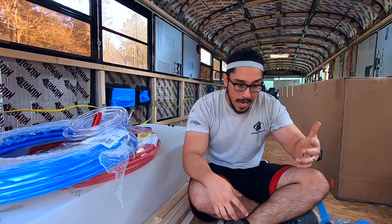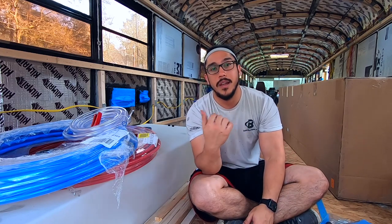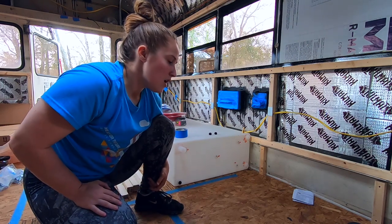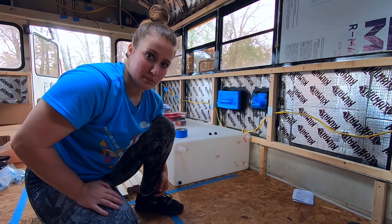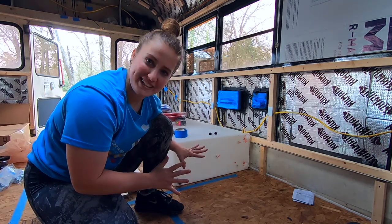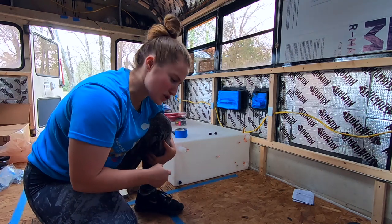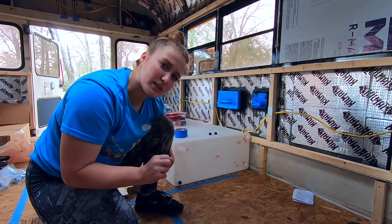Everything that we have here so far we've got from Amazon but it's also offered in different places like Lowe's and Home Depot. We have an idea of how our system is gonna be and where it's gonna go, but like many things in life — especially with building a bus — you don't know how it's gonna work until you're actually doing it. So now that we have most of the supplies, the first thing we're gonna do is mark out and place our pieces where things are gonna go.